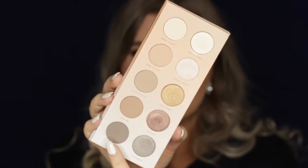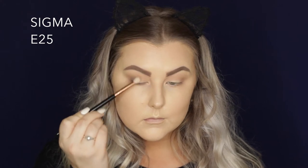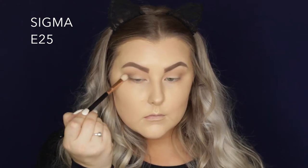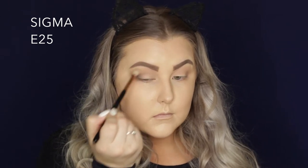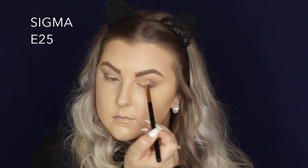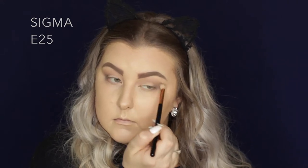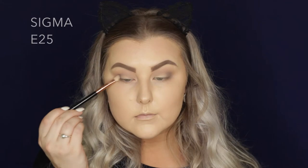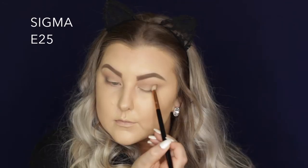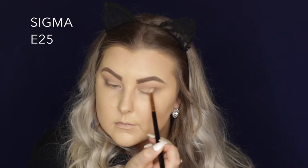Then I took the bottom shade called Ever. This side is all matte shades by the way, so these are all matte. And I'm taking an E25 blending brush from Sigma and I'm just buffing this into the outer V and then bringing the rest into the crease. Then I just took the E40 brush I used previously and made sure that those shades were blended together nicely, and then went back in with Ever to build up the shade a little bit more in the outer corner.